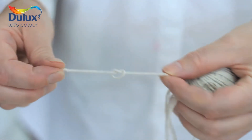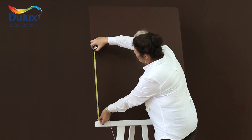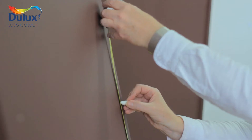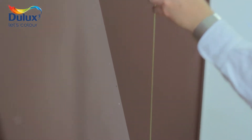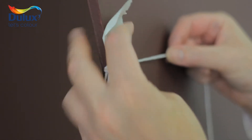Cut a length of string that is the length of the wall and tie a knot at one end. Measure where you want the stripes to start and mark the height at both ends of the wall. Load the string by running it over the chalk a couple of times and then stick it over the mark at one end of the wall.